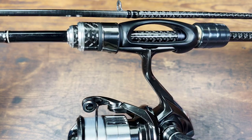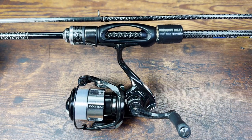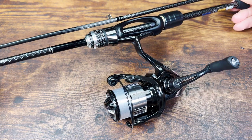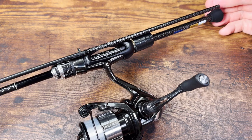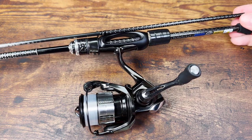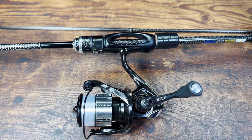I also have a hunch that if you fish this rod for a year and decide you've had enough fun and want to sell it, you can sell it pretty easily and won't lose much money. In any case, this is the end of the video — thanks for watching, and I'll see you soon.